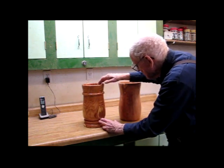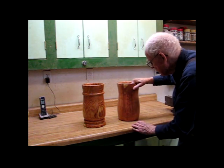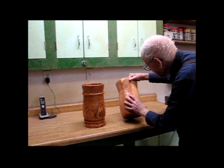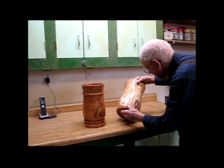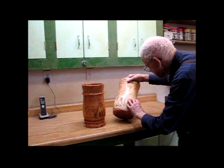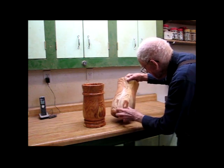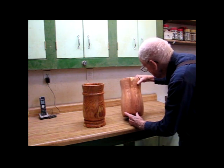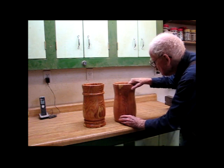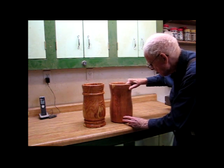It took a long time in the summertime with the high humidity — it didn't want to dry out very well. This one here was the same way. I turned it out and then got some sapwood along the edges, making an interesting grain pattern. It was a good challenge trying to get it to dry out with the high humidity we had last summer.